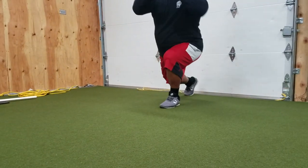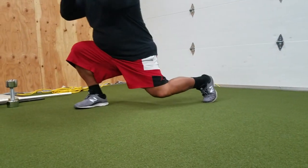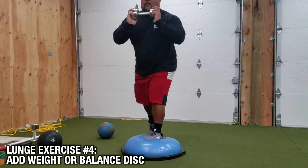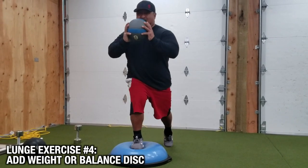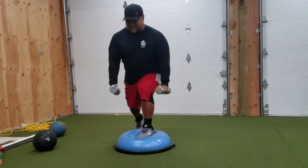The key focus: always make sure there's no daylight under your heels when you lunge. No daylight under this heel, no daylight under that one. To increase the resistance on your lunges, add weight — you can use the dumbbells you have or various medicine balls.